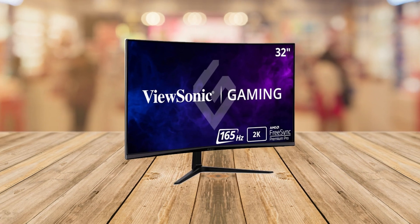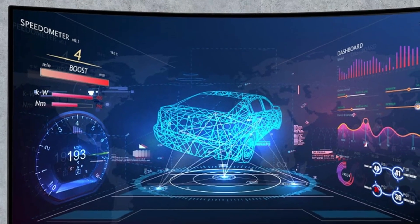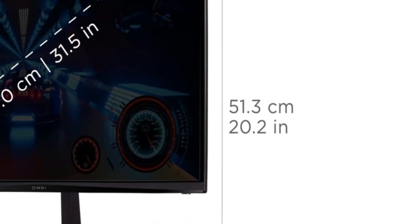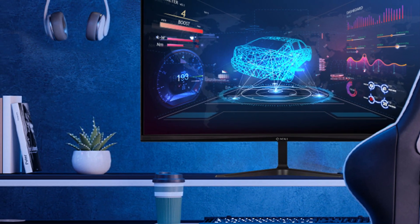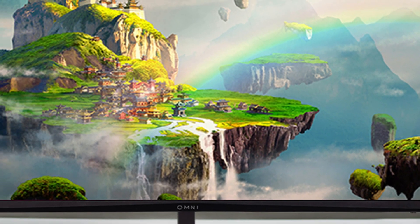Let's start with the resolution. The Quad HD 1440p display offers 4x the resolution of 720p, giving you razor-sharp images without distortion or stretching. Pair that with a 165Hz refresh rate and a lightning-fast 1ms response time, and you'll enjoy seamless fluid gameplay — no more motion blur, no more screen tearing, just pure uninterrupted gaming bliss.